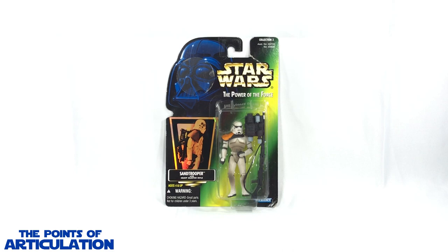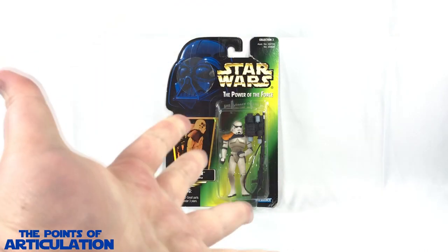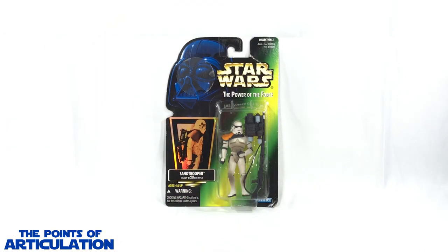Hello everybody and welcome back to another episode of the Points of Articulation. My name's Dave, and if you're new to the channel, welcome. Today I'm looking at the Star Wars Power of the Force Sand Trooper with heavy blaster rifle. The Sand Trooper made his first on-screen appearance in Star Wars Episode 4: A New Hope. These troopers were used on desert planets such as Tatooine, and apparently had better systems than a normal Stormtrooper, such as a ventilation system in the helmet.